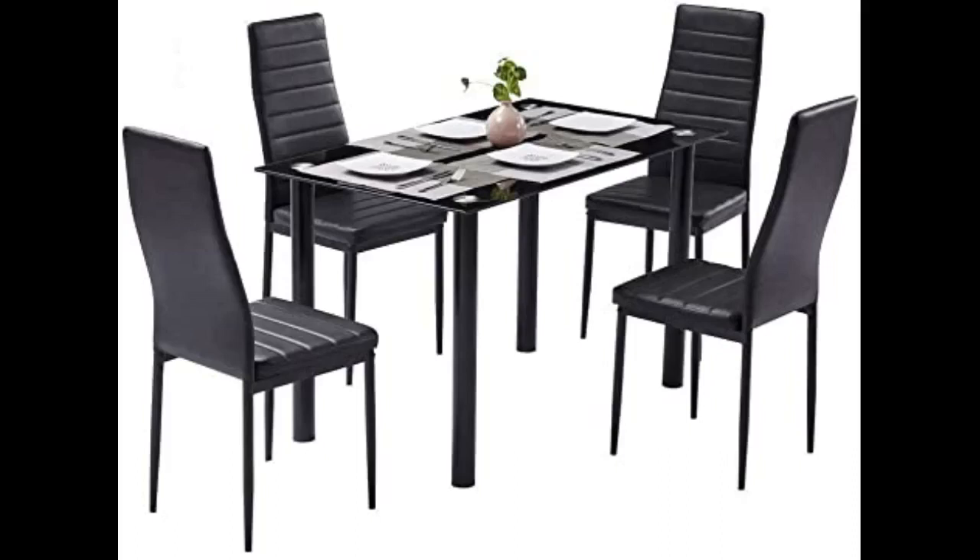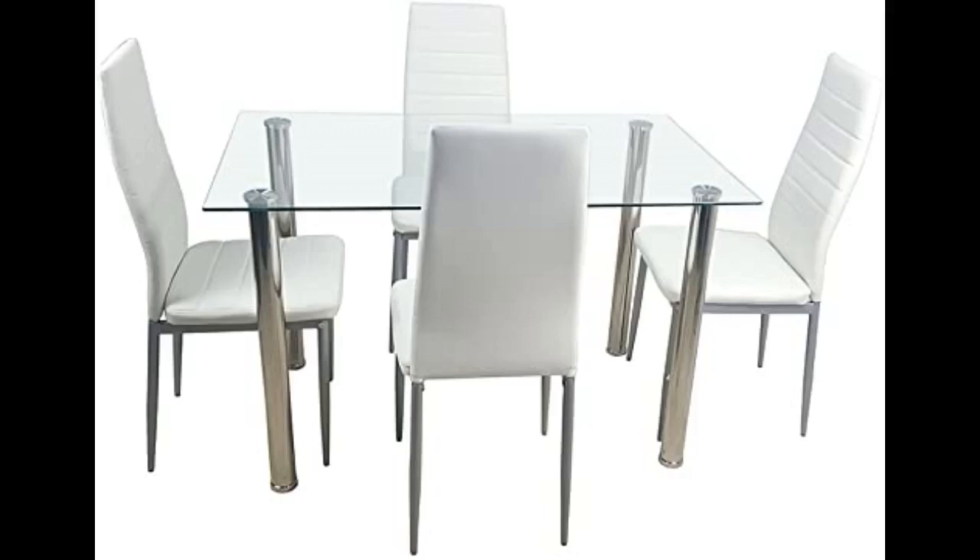I really like this dining table and chairs — they are very well made, strong and easy to assemble, and look very good. Nice table and chairs, well worth the money.